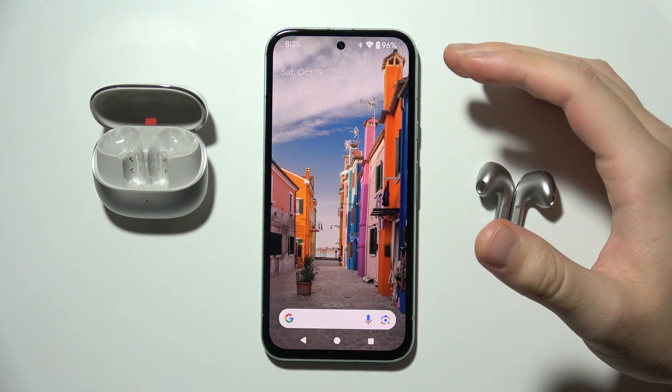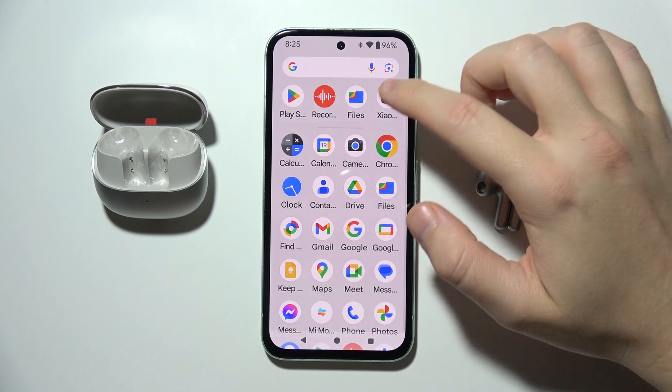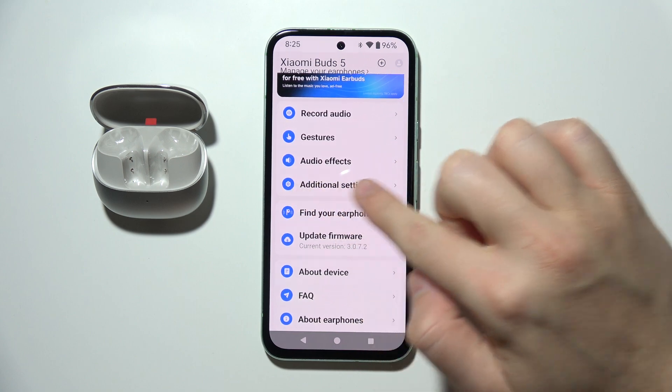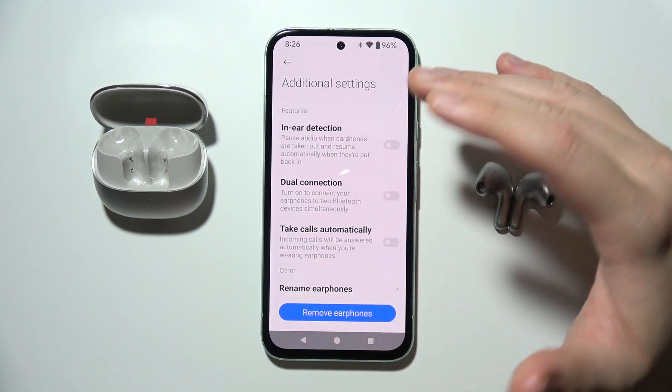To turn on or off in-ear detection on Xiaomi Buds 5, first you will have to open the Xiaomi earbuds application. When you are here, go to additional settings and then tap on the switcher to turn it on or off.